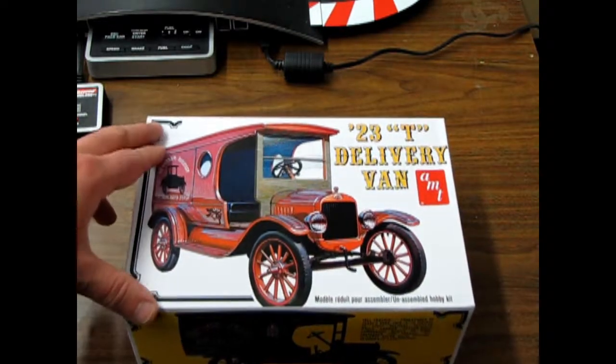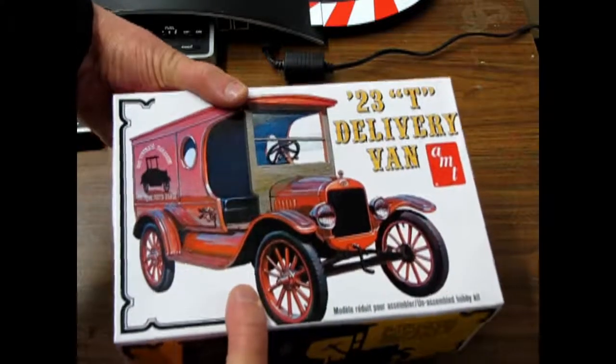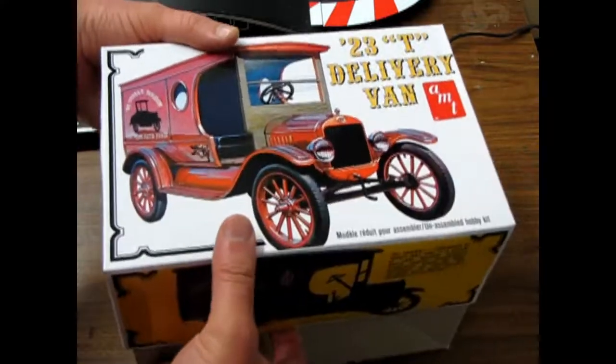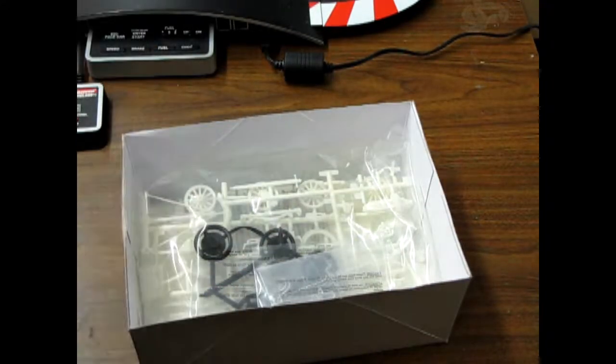Of course, the delivery vans can be painted up any way you like. Most of the '23 — actually, all the Model T's in 1923 were painted black. But the delivery vans are one of those kind of exceptional things.